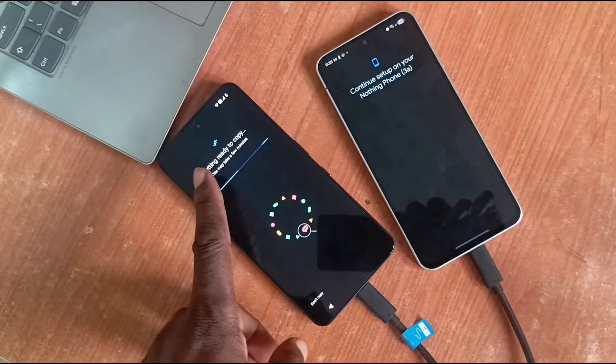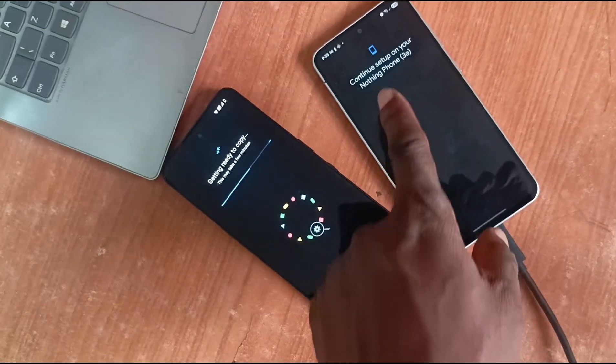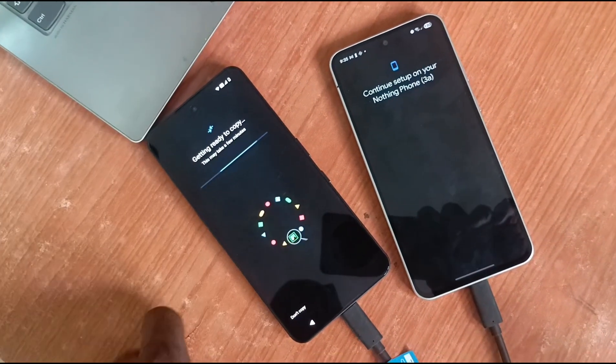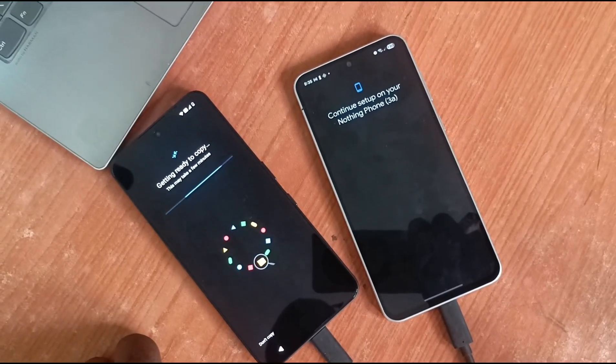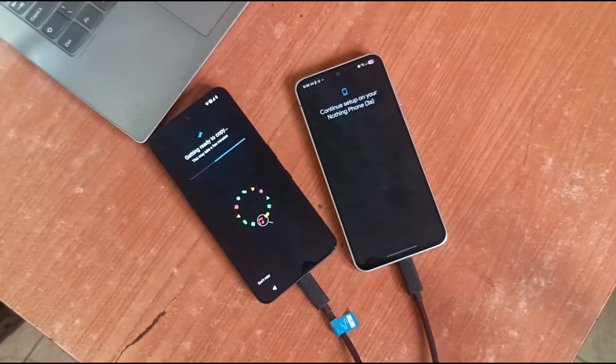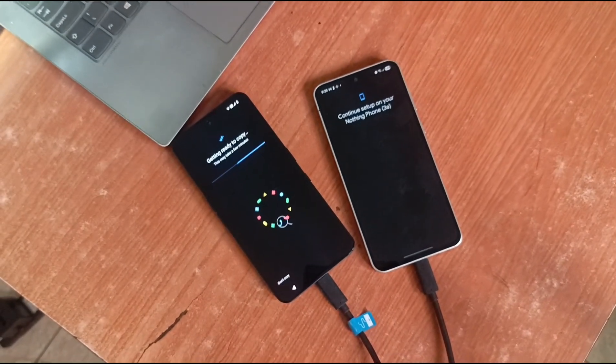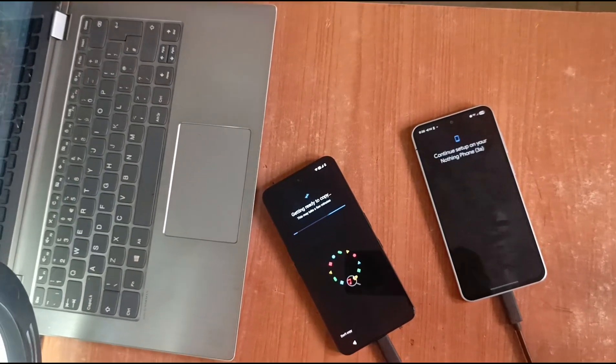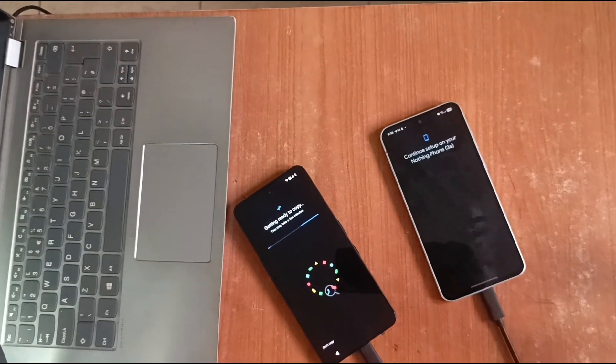It says 'Getting ready to copy.' Continue setup on your new phone. Sometimes it's a long wait — sometimes you're just sitting there staring at a screen for a while. From here, the rest of the steps are pretty straightforward.